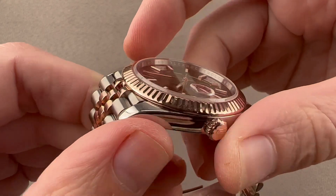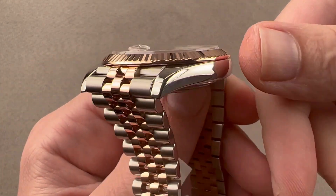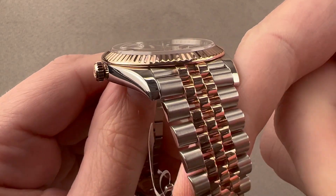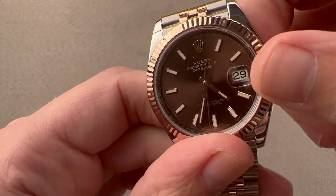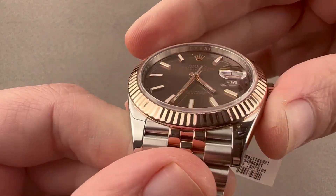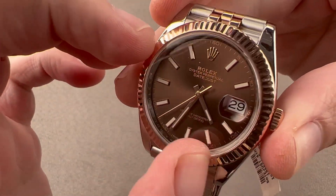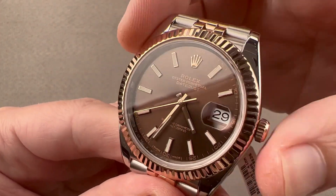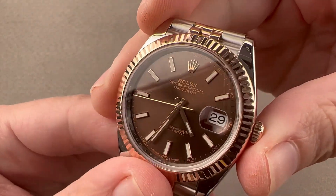The case is lithe, sinuous, and sexy — not the super case from the sports watches. It has compound curves, full high polish, and lovely tapered lugs. We've got a screw-down twin-lock crown in gold, 100 meters of water resistance, and a faceted rose gold bezel. We have a dial that is a metallic brown sunburst design with rose gold hands, Rolex crown, and indices. Because they're gold, they won't fade, oxidize, or tarnish over time.